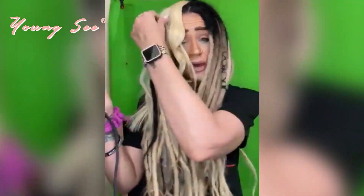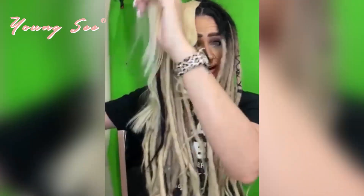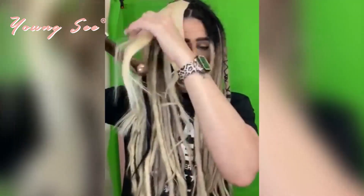Just so you can see and know that I'm not just telling you — this hair is incredible.